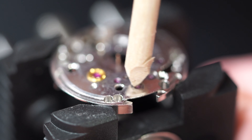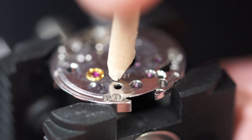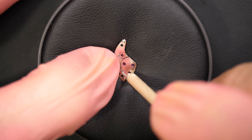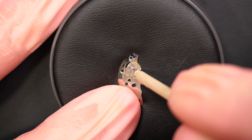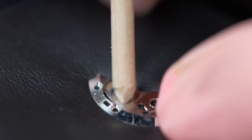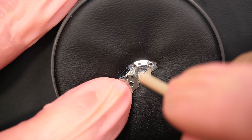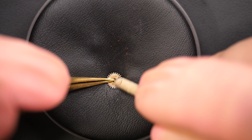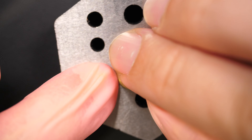I'm cleaning the jewels with some pegwood just to remove any dried-up oil or grease, to make sure it will clean easier in the washing machine. Also trying to remove the rust with pegwood as much as I can. It's not too deep — you can see it's just rusted on the surface, which is very good news. When I work with the pegwood, it comes off, so that's a very good news.